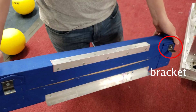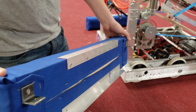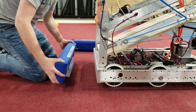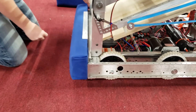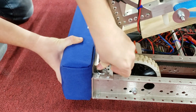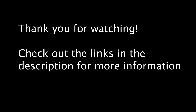We didn't film attaching the mounts, but all you need to do is put the bracket in place on the chassis, hold the bumper at the correct height, and mark to drill a pilot hole. Make sure not to exceed 7 inches high with your bumpers. We'll see you next time.